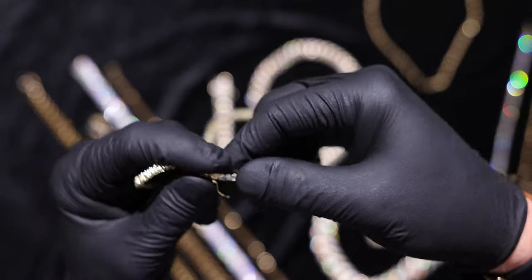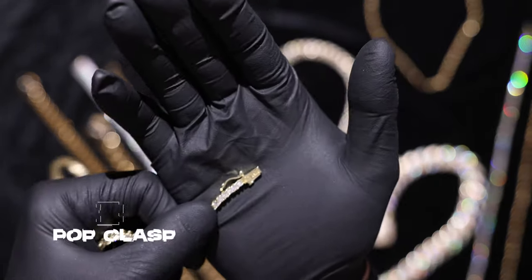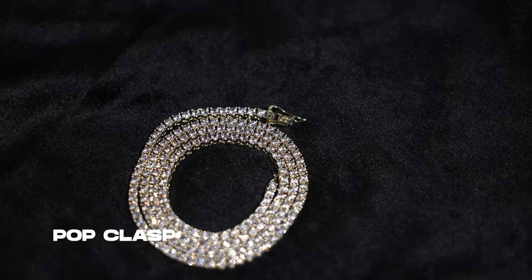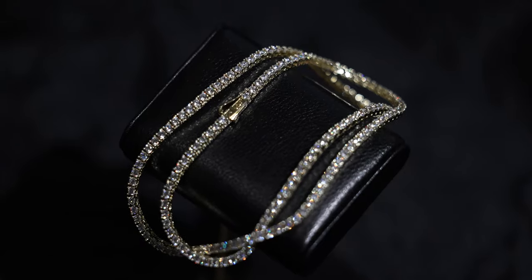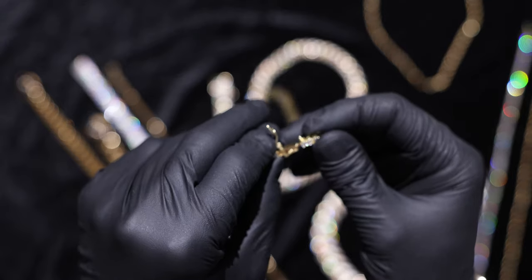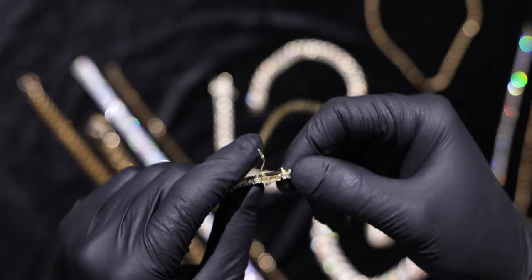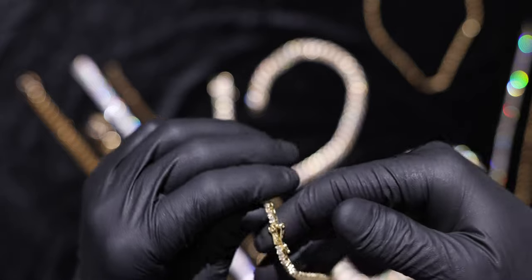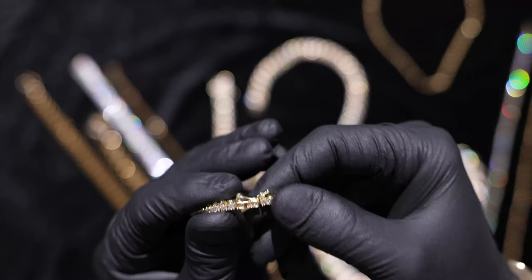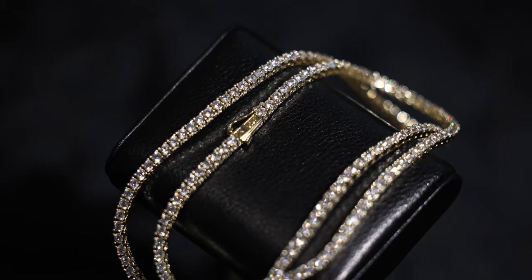Moving on, we have our tennis chains. As you can see we've made a slight change in the clasp here — on this chain we have a pop clasp. This also has a latch on the side of it, so after you pop that in into the main clasp area connected to the chain, you then flip that latch over, and it gives you a secondary level of support and security to make sure you don't lose this chain. Make sure that latch is on there snug — you don't want it wobbling around or someone catching you with your chain not done up all the way. Snap that in and you're going to have a secure chain.